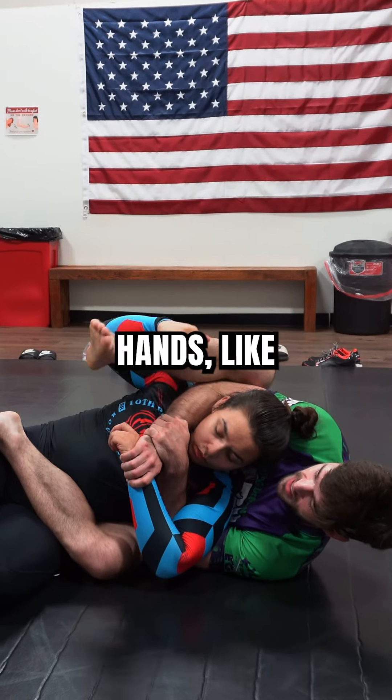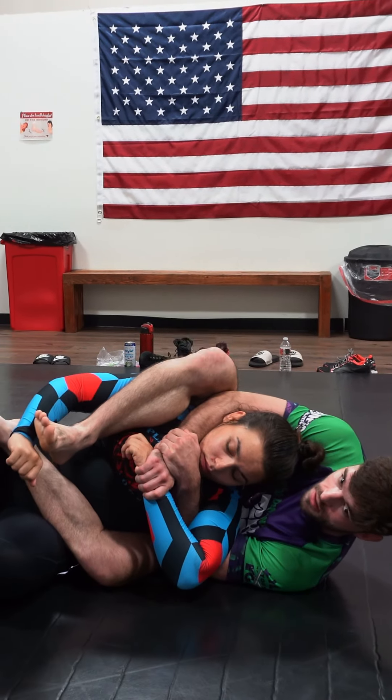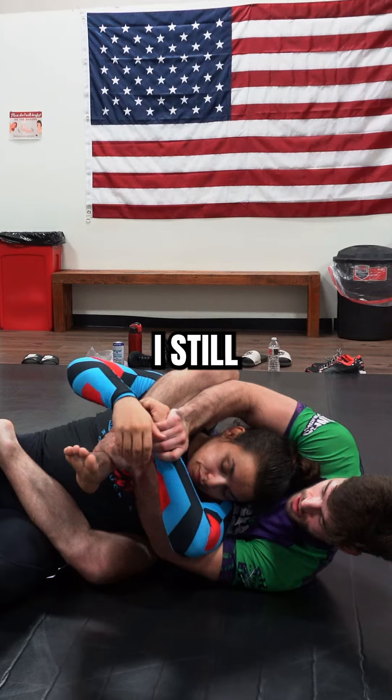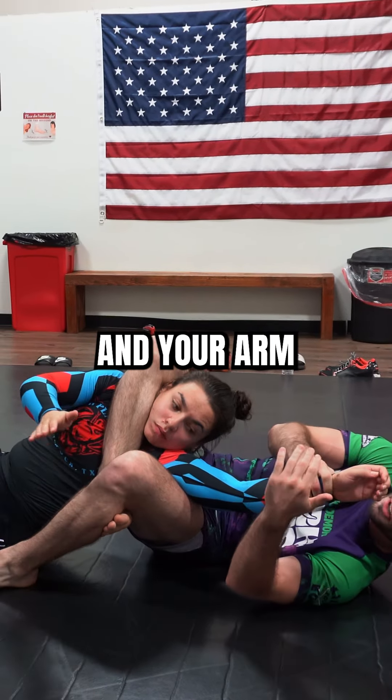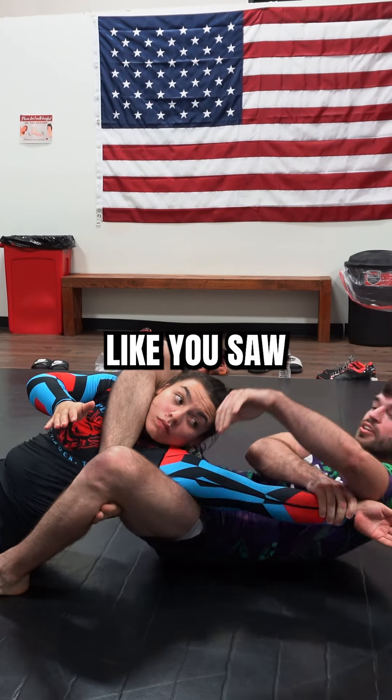Also, if she's got her hands locked together here — I can do that. I still have the grip. I have the triangle. I have the arm bar. And your arm bars can get nasty like you saw.